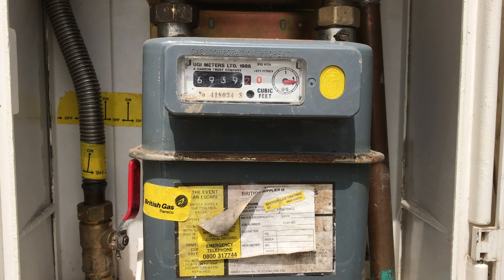Turn your appliance to be tested to the maximum output mode. One appliance should be tested at a time. Using a stopwatch, time one revolution of the dial.